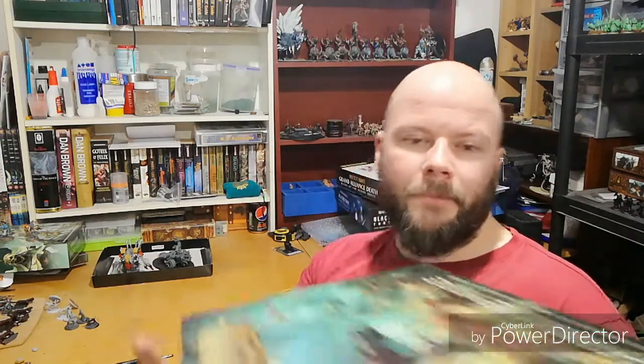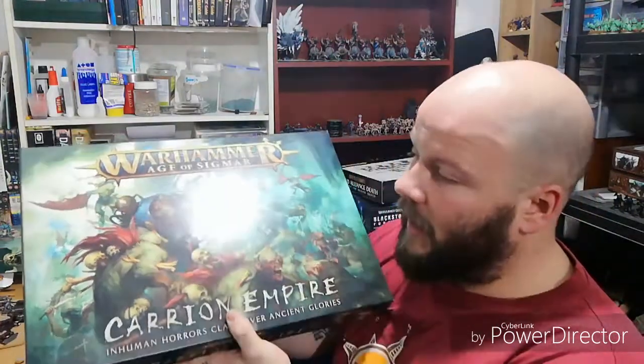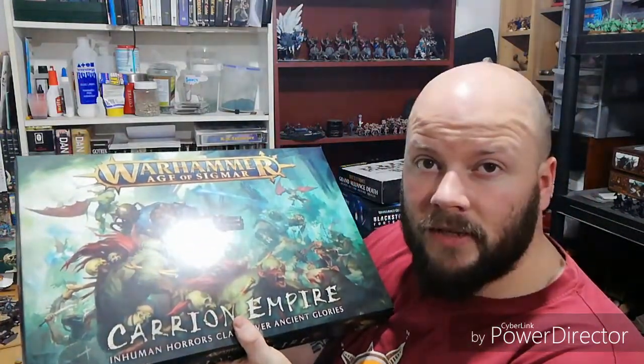Welcome back guys to Geeks of the Realm. In this video we're going to be doing an unboxing of the new Carrion Empire, which has got the Flesh Eaters in it as well as the Skaven. It's the new war box that Games Workshop are bringing out. So we're going to have a little unboxing and see what's inside.